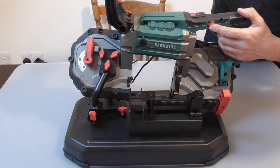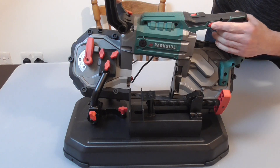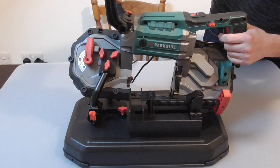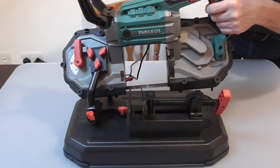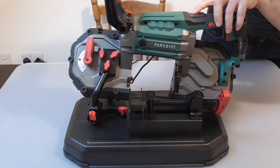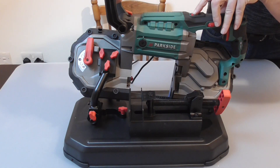It has a six speed control — one to six. It has a trigger control here. And it also has a wee LED light, though I'm not sure if you can see that.